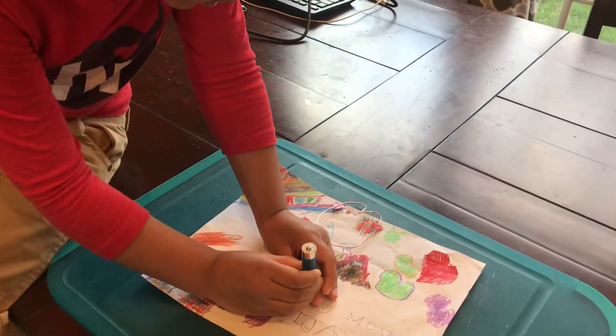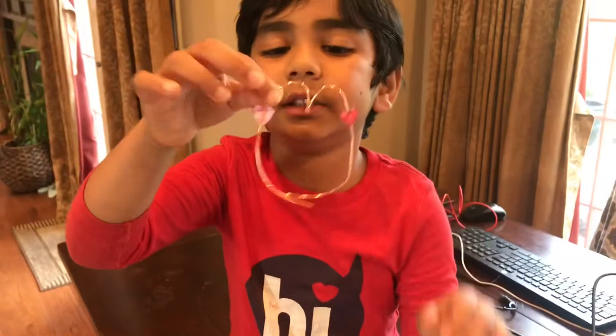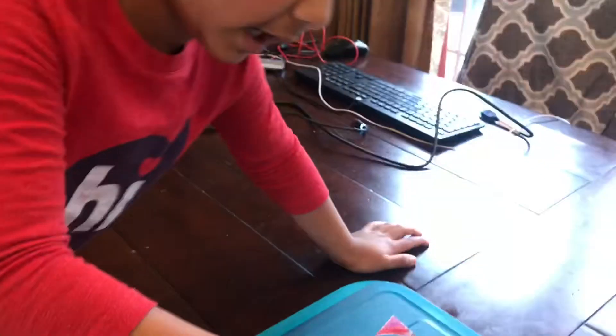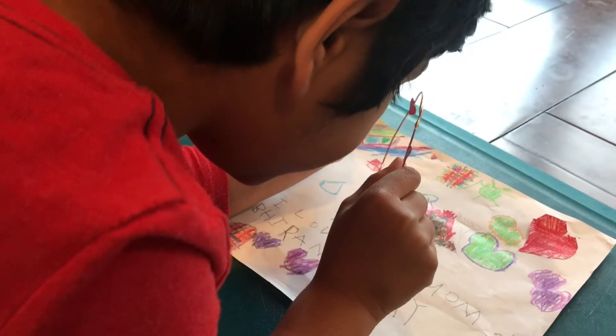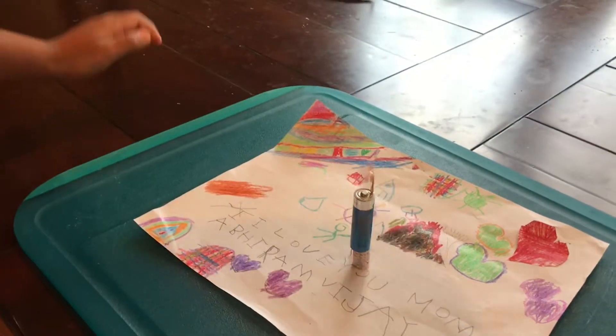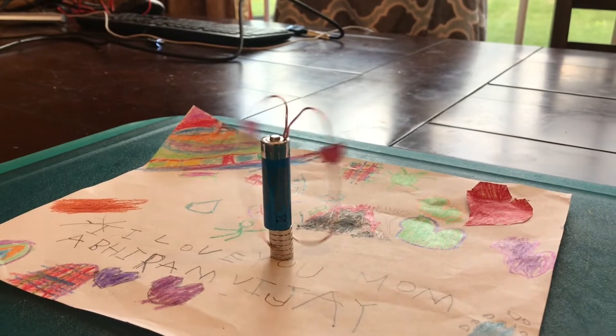And then we should get this electricity copper wire. My dad did it. And then we should look carefully, put it like this. And look what happened. Wow. This is cool.